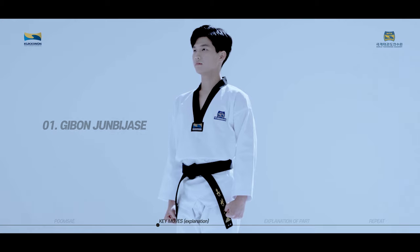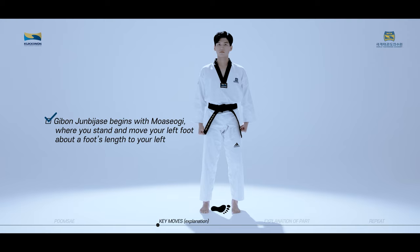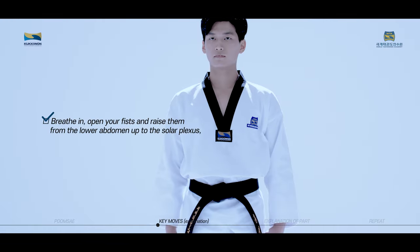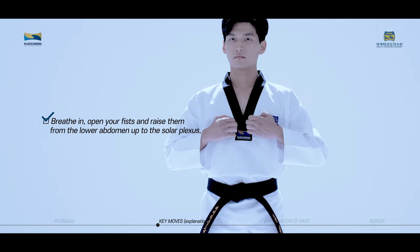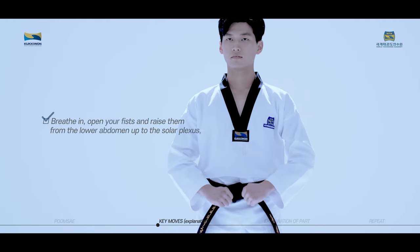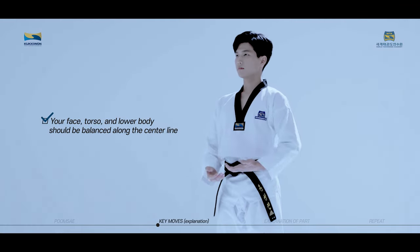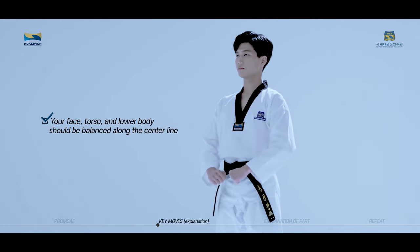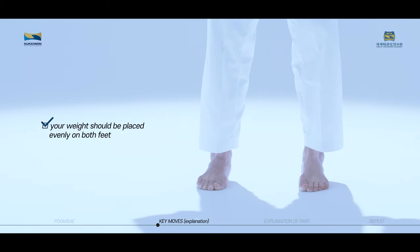기본 준비 자세 begins with 모아서기, where you stand and move your left foot about a foot's length to your left. Breathe in, open your fists and raise them from the lower abdomen up to the solar plexus. Breathe out, then lower your fists back to the lower abdomen. Your face, torso, and lower body should be balanced along the center line, and your weight should be placed evenly on both feet.